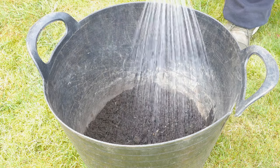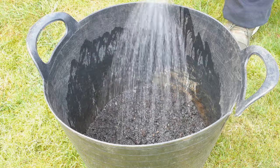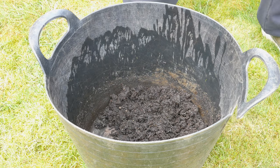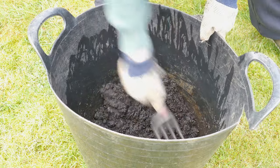The next step is to thoroughly wet the compost. This avoids the need to water in the seedlings, which can sometimes damage the stems under the weight of the water. The soil was still a little dry, so I added some more water and mixed again.